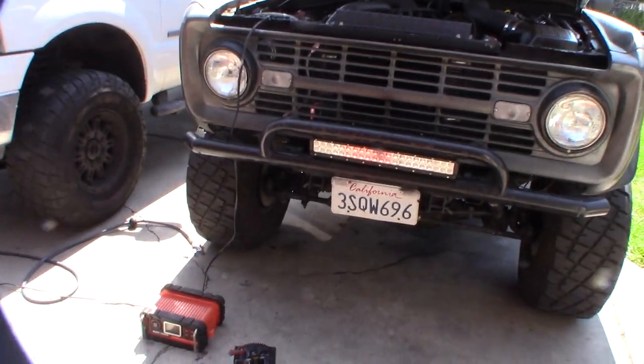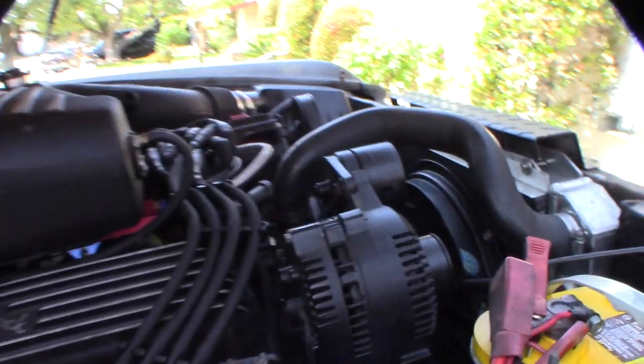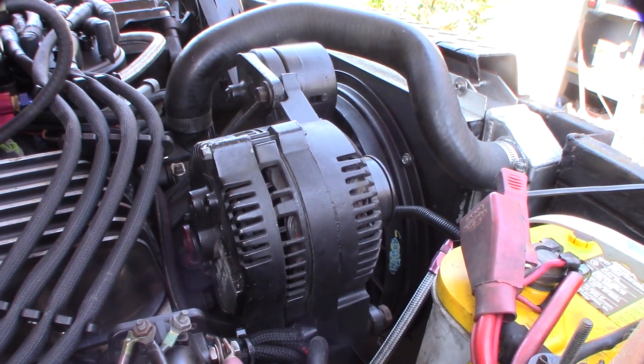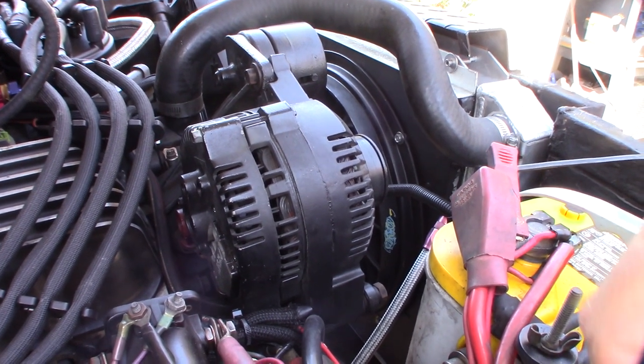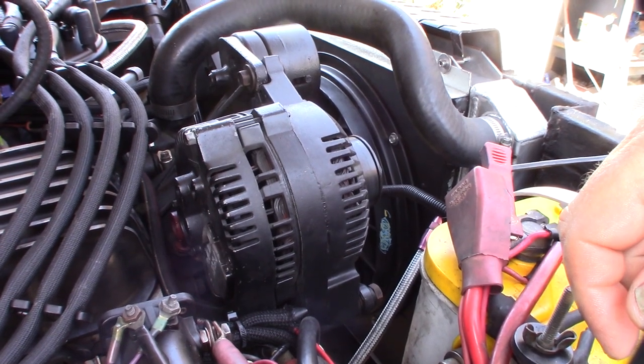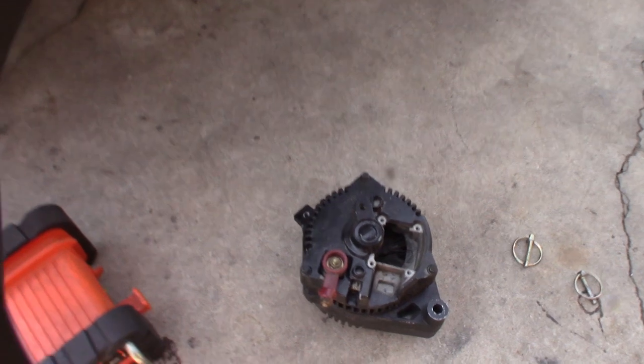Hey guys, what's up? So the alternator went bad finally. This is a 3G 130 amp alternator I got from the junkyard a couple of years ago — or a year ago, I can't remember. Got it off a mid-90s Ford Taurus. I bought two of them; you can saw that in my other videos.